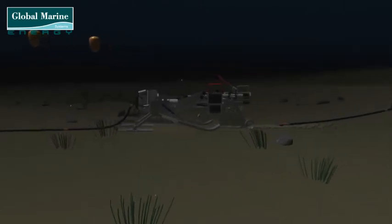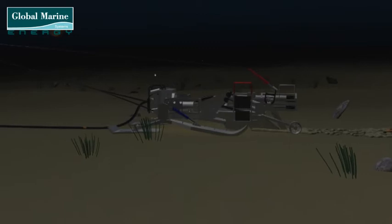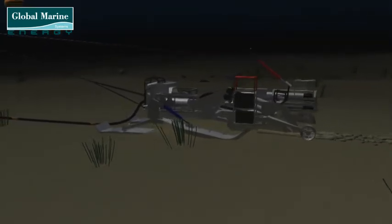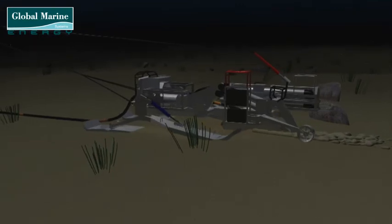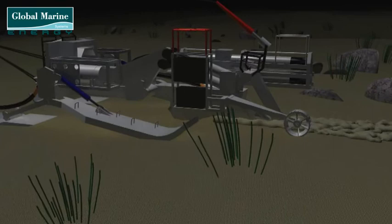For deeper burials, the skids are brought up to allow the plough to sink further into the seabed. The distance behind the barge can be controlled through the tow wire length to ensure that the angle of the wire does not cause it to lift. This will be continually monitored and adjusted as the water depth increases.